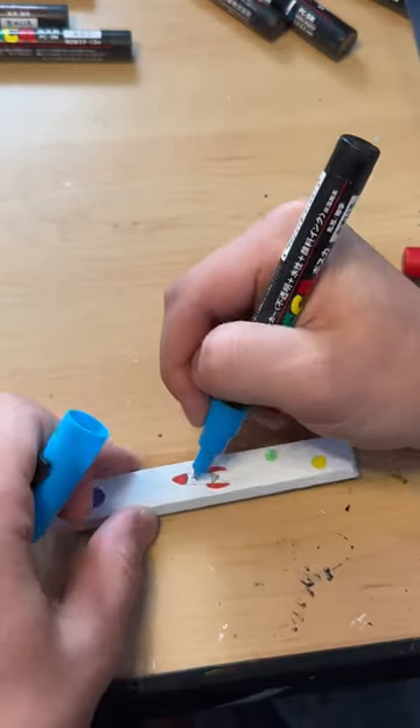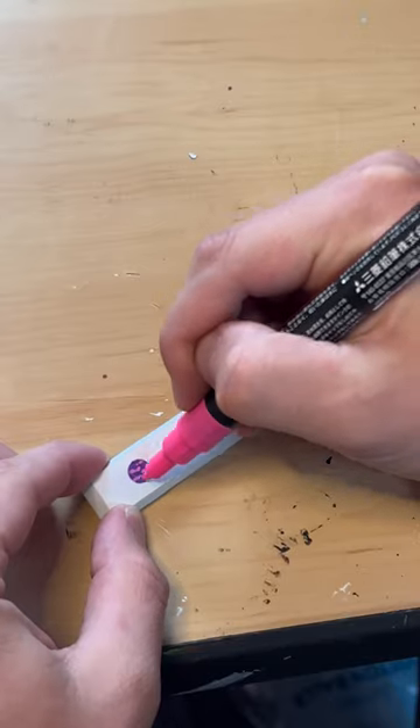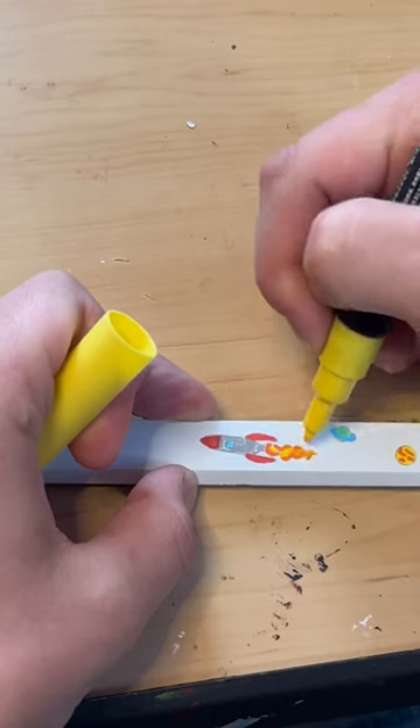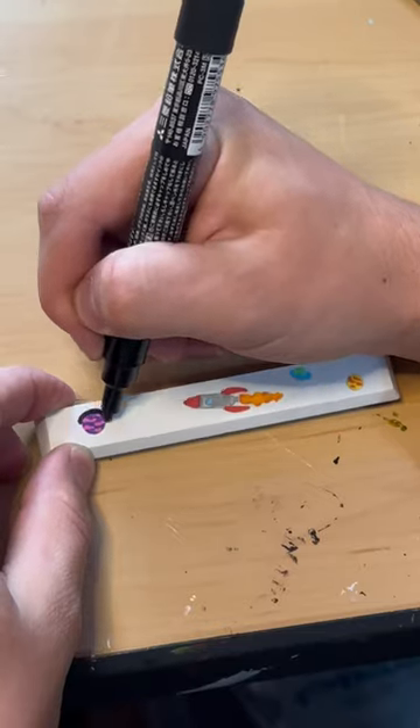Today I'm using Posca pens. You can basically use these markers for practically anything. So now I'm just gonna finish coloring everything in, getting it ready to do the black outline.